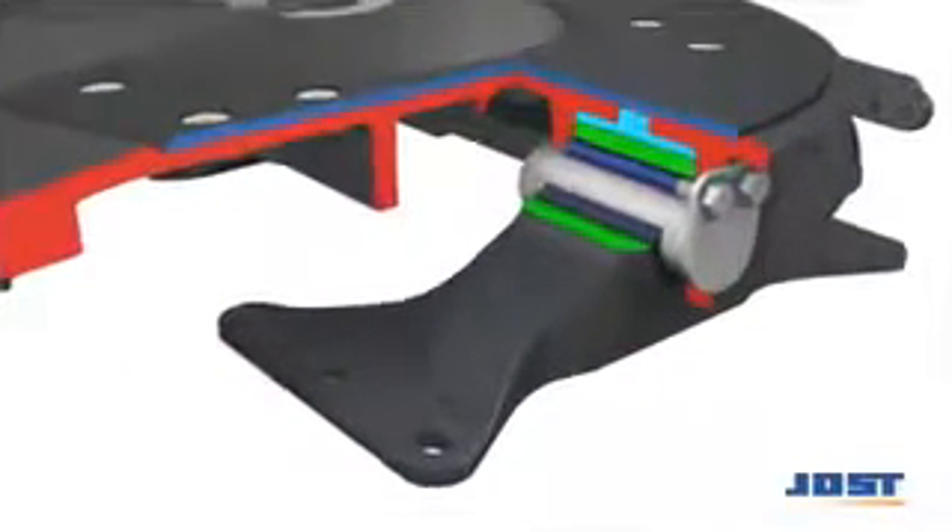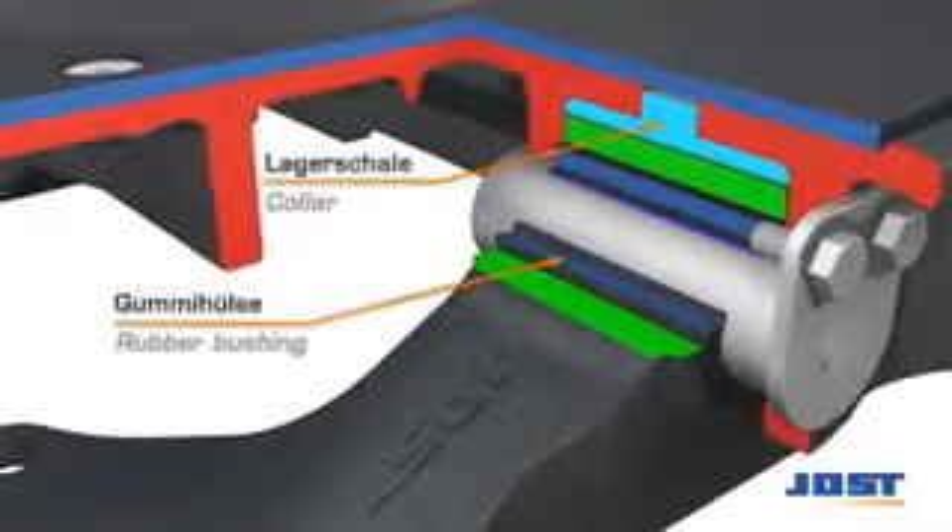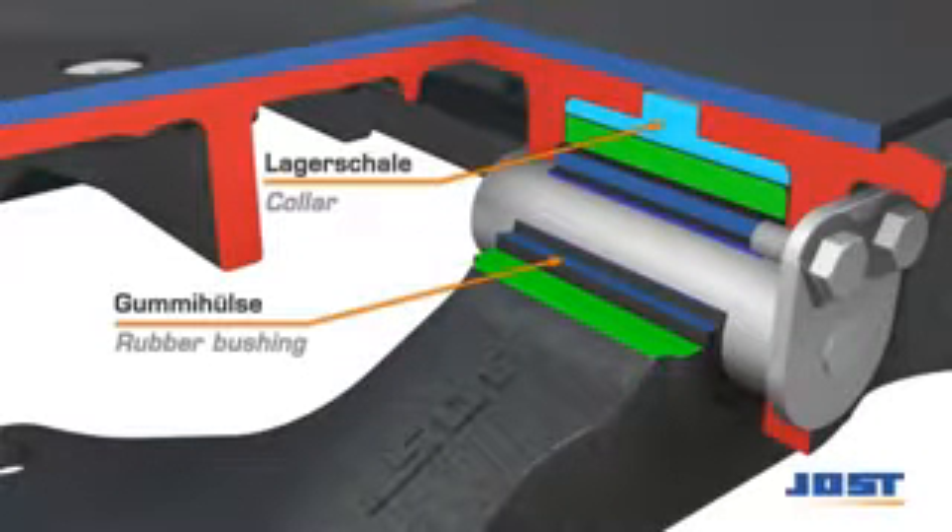The pivot bearing E helps to achieve the lowest possible mounting heights and is maintenance free. It's particularly suitable in combination with sliders and dual height fifth wheel systems.